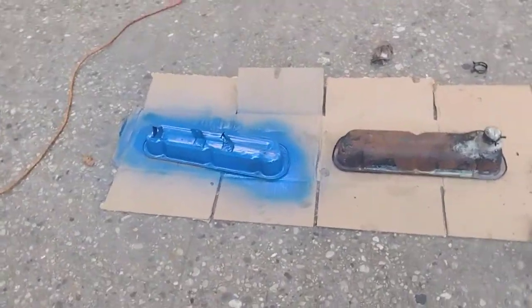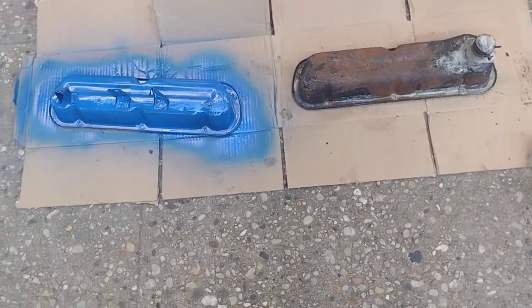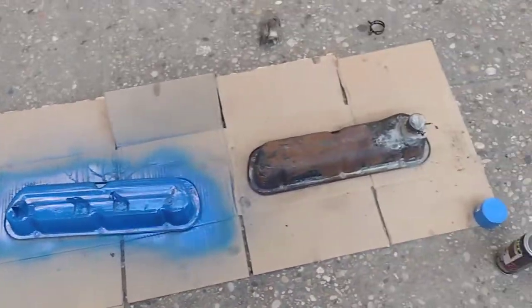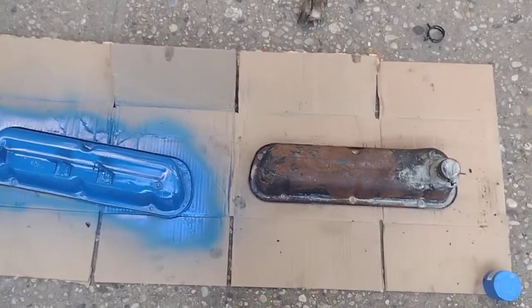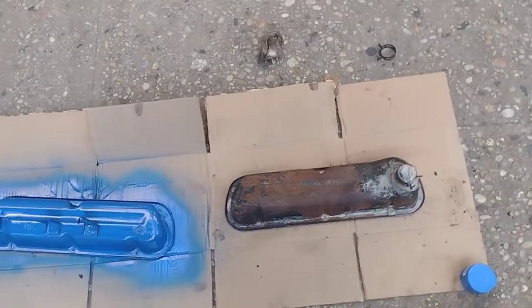All right, there you go — first look, one side to the other. It definitely looks better. You can see the rough spots, but it is what it is. It's just blue — not necessarily to take off all the rest completely, but I did my best. My drill died so we're just gonna finish the job.